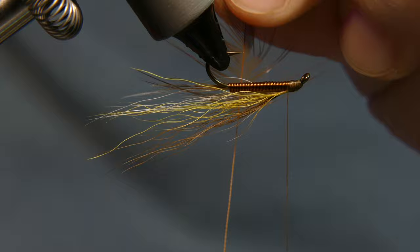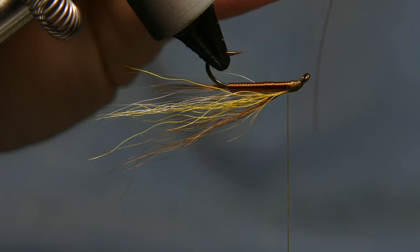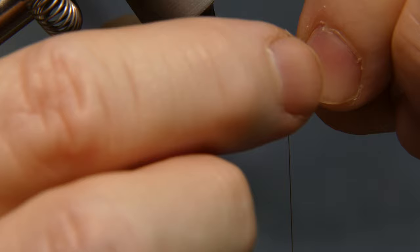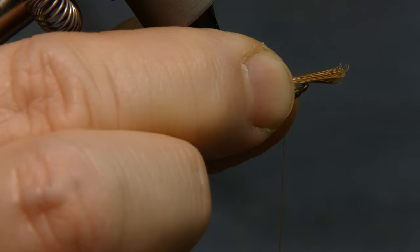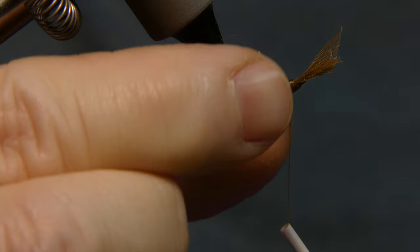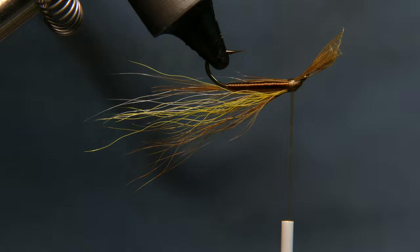Now we're going to flip over the fly and add a beard. The beard is the same feather barbs we used for the tail. Take a rather large pinch — about 15 to 20 barbs — line up the tips, strip them away, and lay the tips right under the point of the hook. Bring your hand up underneath the hook, bring your thread up through, pinch it, and pull straight down. Give it a wrap, make sure everything is lined up before you let it go. A little harder to do a pinch wrap this way, but take your time and you'll get it.